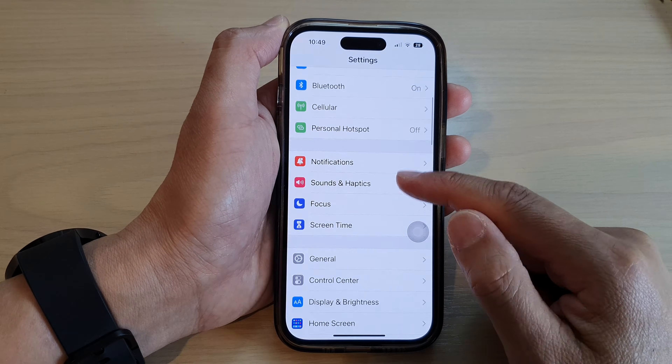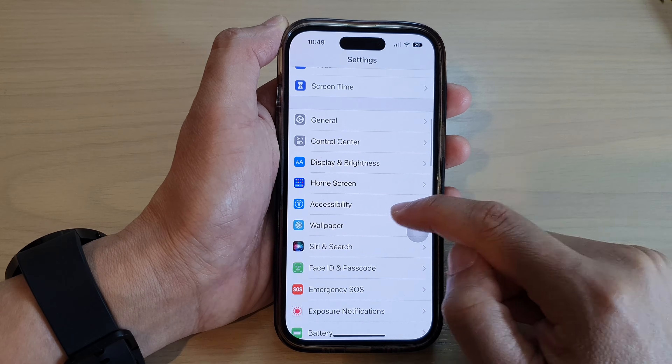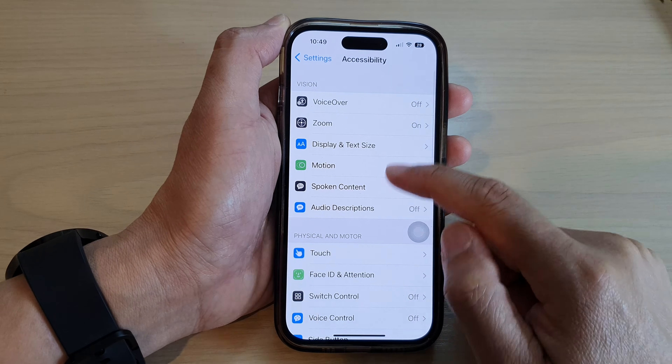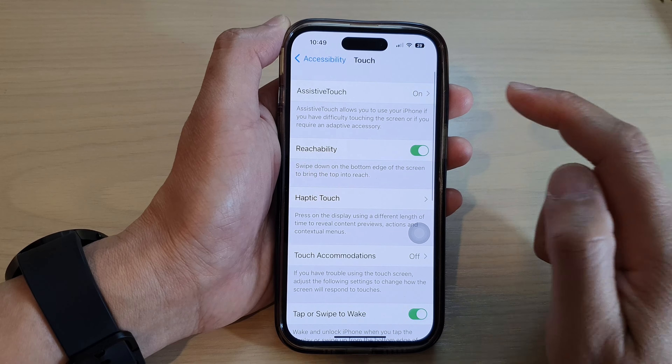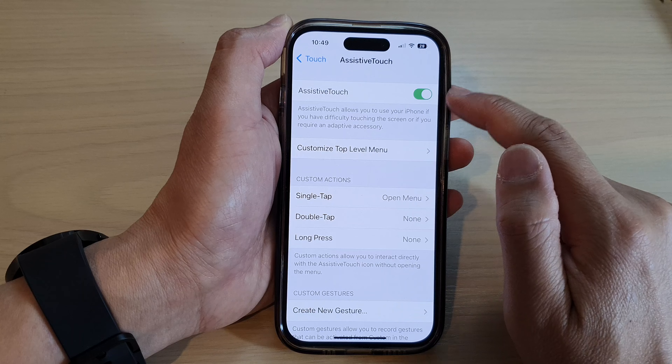Swipe down and tap on Accessibility, then tap on Touch. Next, tap on Assistive Touch and make sure Assistive Touch is switched on.